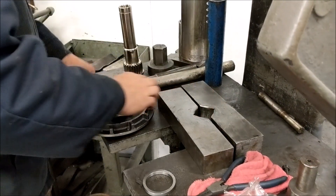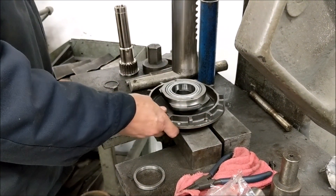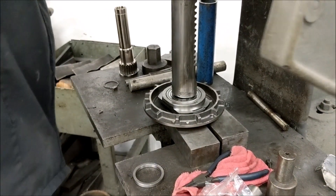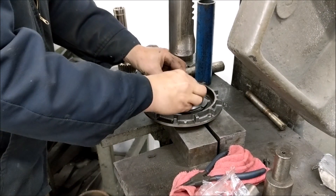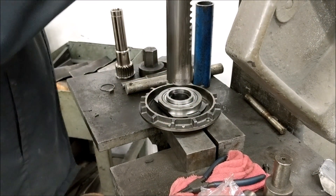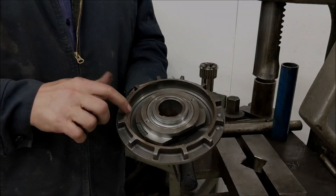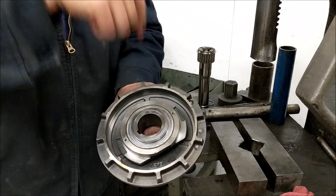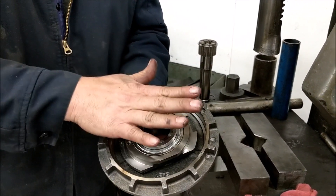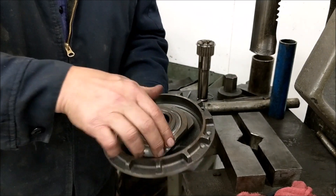First thing we are going to do is press the bearing onto the stationary disc, then put the ring right on top. Now we have this all pressed on. You will notice the flange is down — the natural inclination is to want to orient the flange up, but the flange actually goes down. There is still plenty of room for clearance.